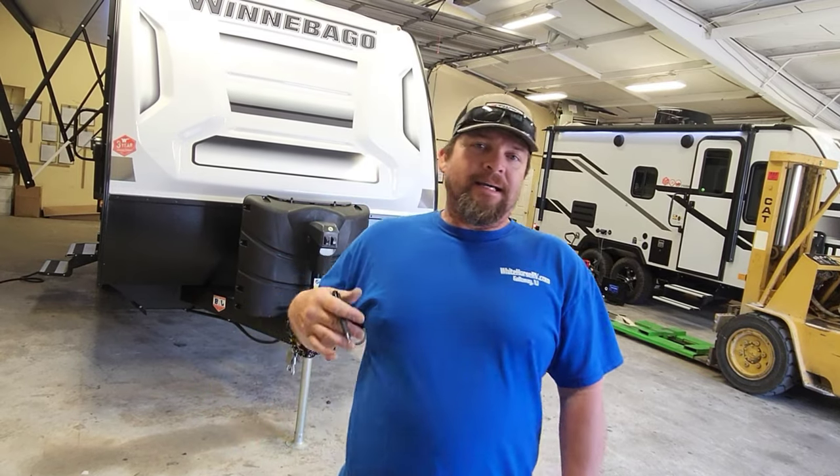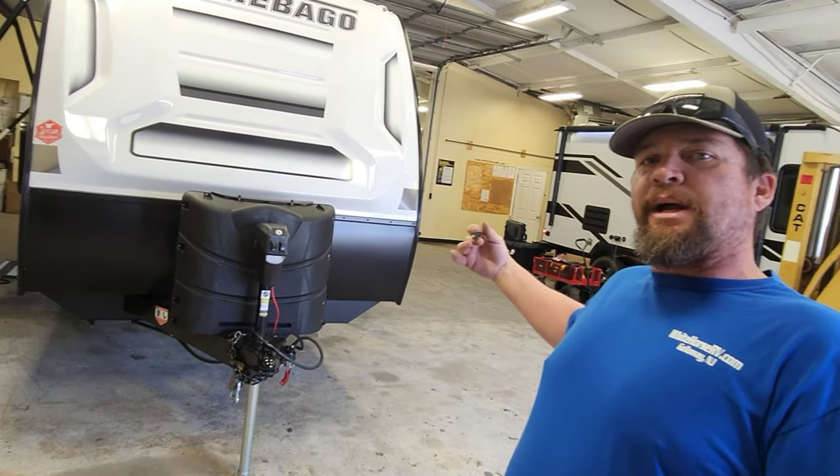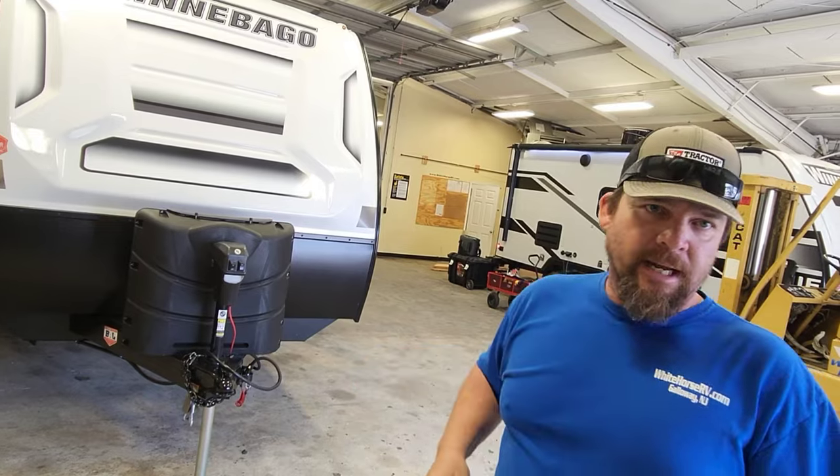Hello Anthony, I'm Clint. I'll be the guy giving you your demonstration of your trailer today. I'm going to do my best to walk you around it, point out some things, make sure you're up to speed, at least to get you on the road for the first time. I do start from the front of the trailer, work my way all the way around, and then we'll go inside and check it out.